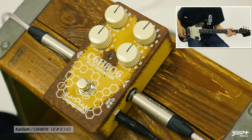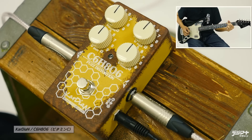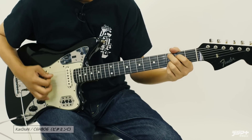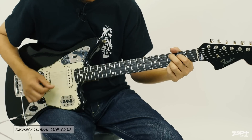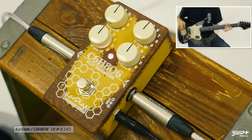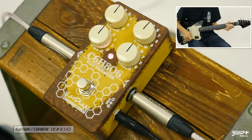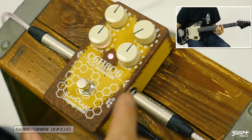Let's check it out. Fuzz Distortionはい、いかがでしょうか？Fuzz Distortionという名の通りですね、両方のテイストが感じられます。レスポンスの感じはファズ、歪みの成分としてはちょっとディストーションかな、というこれは面白いポイントになってくるかと思います。(As the name Fuzz Distortion suggests, you can feel both characters. The response feels like fuzz, but the distortion component leans toward distortion — that's an interesting point.)